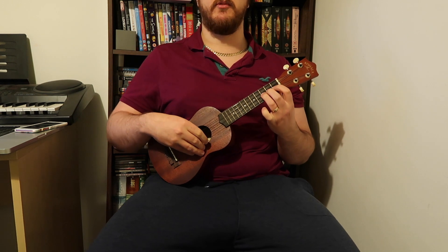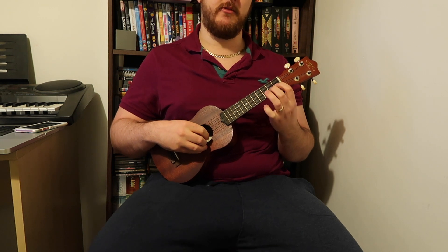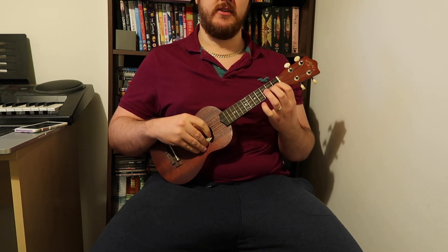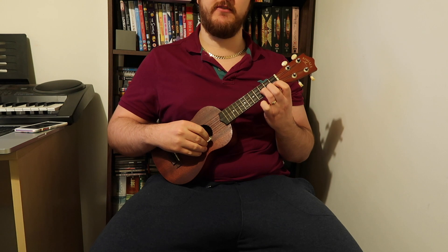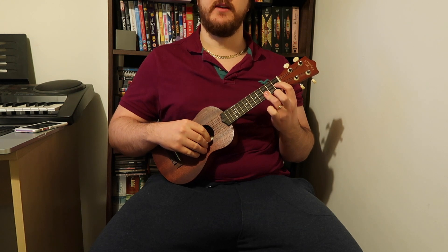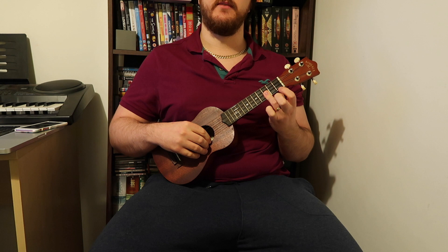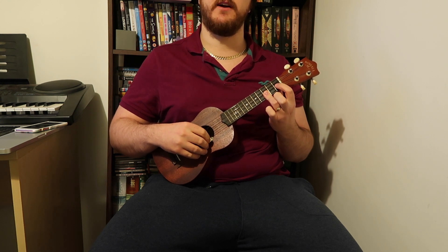This is a really simple one so we'll make it quick. Basically, you want to be hammering on from the second string — first to second to third frets — with your first, second, and third fingers, all on the second string. Then with your third finger you want to kind of flatten it so you're barring the first string as well on the third fret.